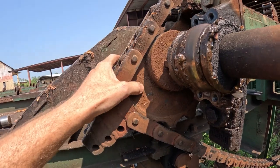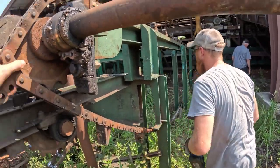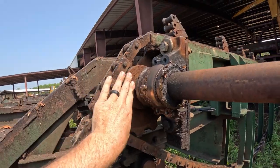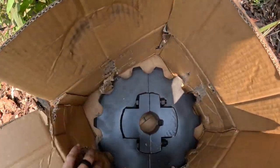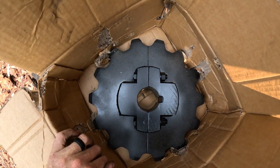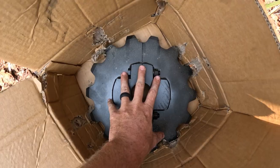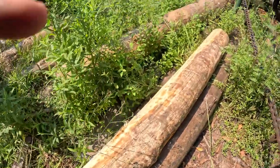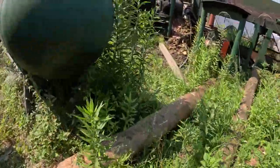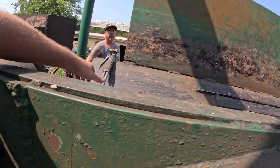Next problem we got here is a broke sprocket cast. Charlie and Thomas are going to beat the living crap out of it till it breaks, slide the center of it out of the way. And to replace it, we got a steel two-piece sprocket that will just bolt right back on there. And while they're taking care of that, torch over here.